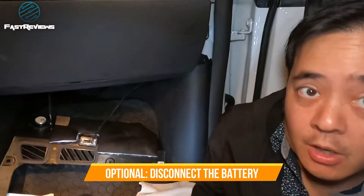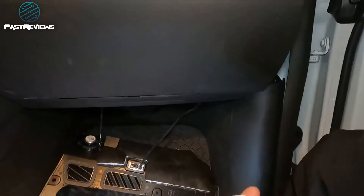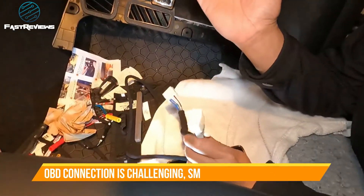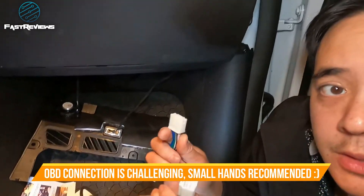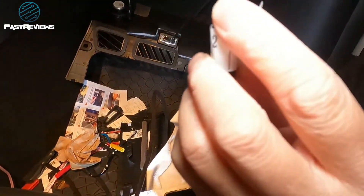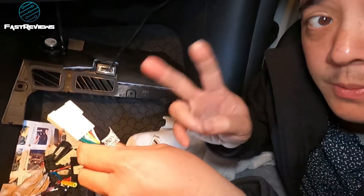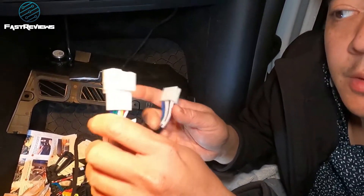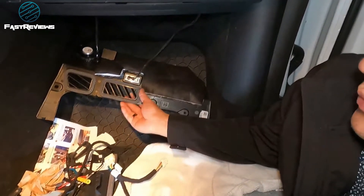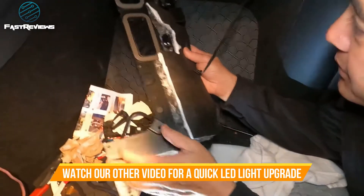This is the hardest part of the project because you're going to have to use the male-to-female connector right here and get access to it. You'll notice that it's green and blue — double green and blue — so you're looking for this type of connector. You've got two minutes to make this connection; otherwise the car will kind of reset. You can take out the battery if you want to, but you don't have to. By the way, if you want to upgrade your LED lights, now is a good time.